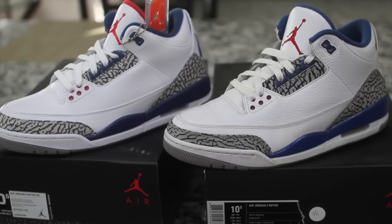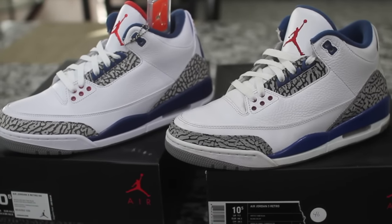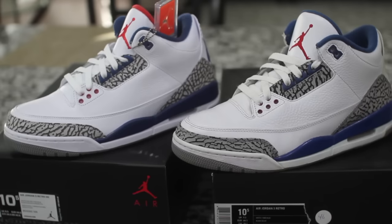Yo, what up, what up, it's the Kid CJ City. You already know what it is, CJ City TV. So we're here with another comparison video.